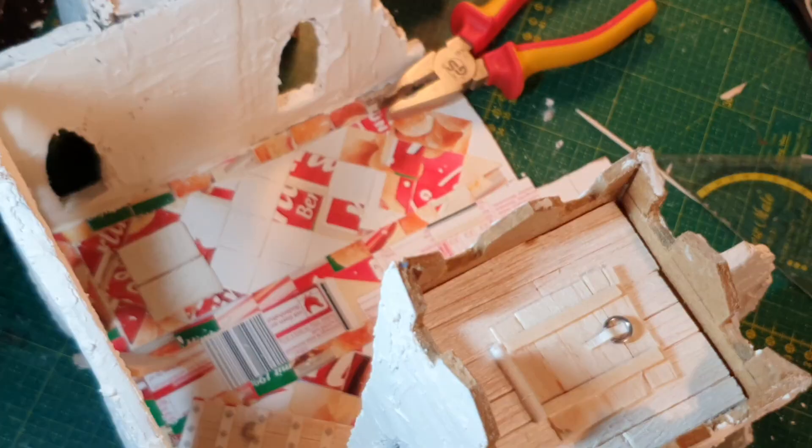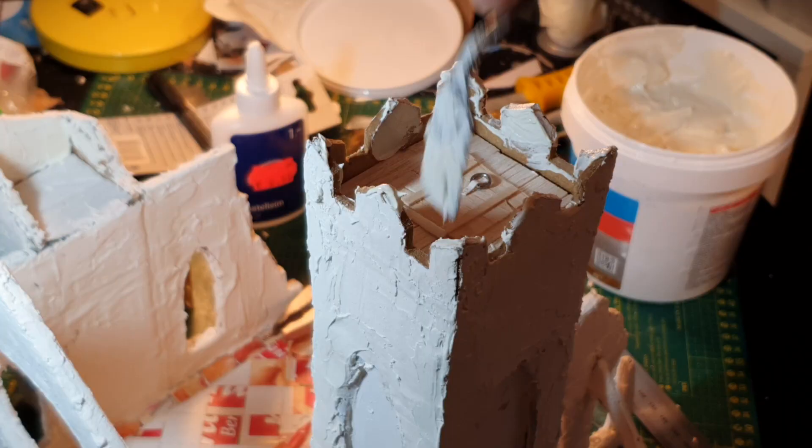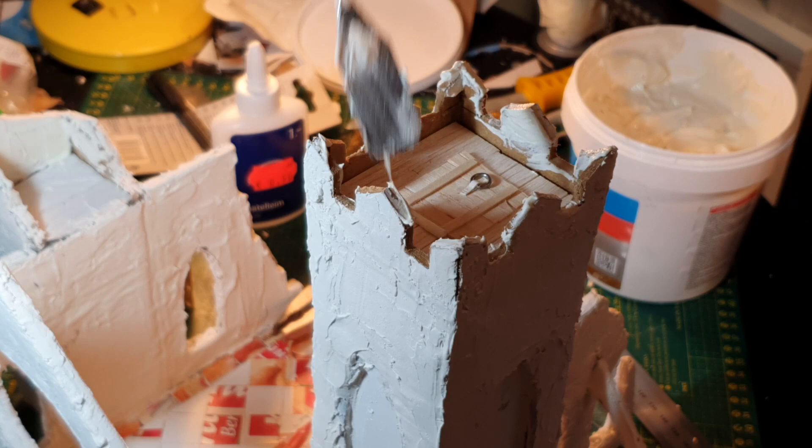I've glued the hatch in perpendicular to the boards of the floor just to accentuate it a little bit more, and I also cover the inside of the crenellations with spackle to give them some texture.